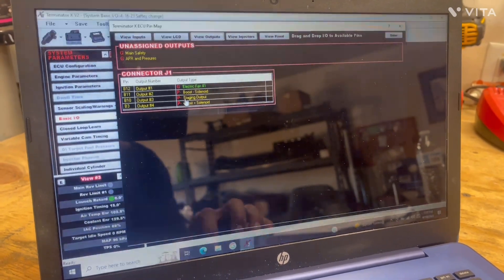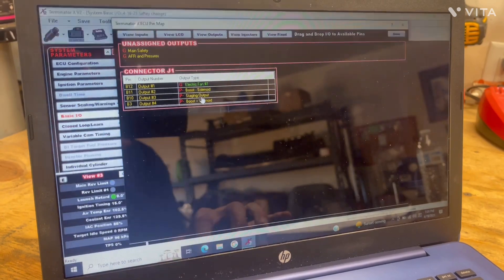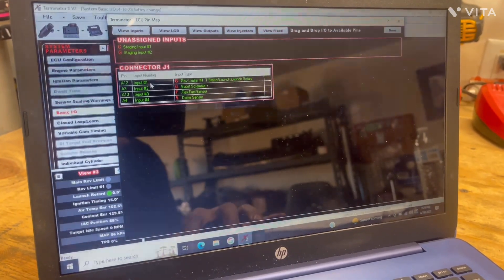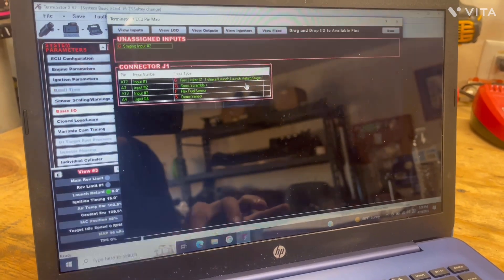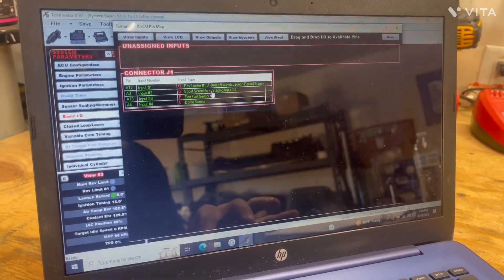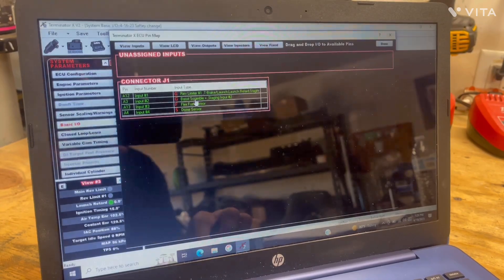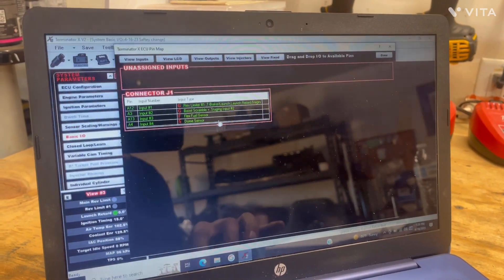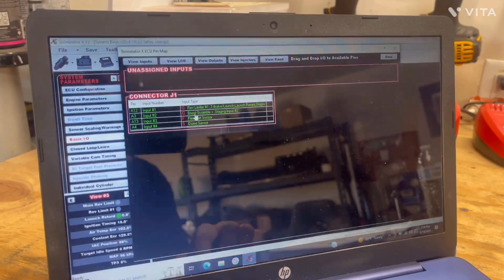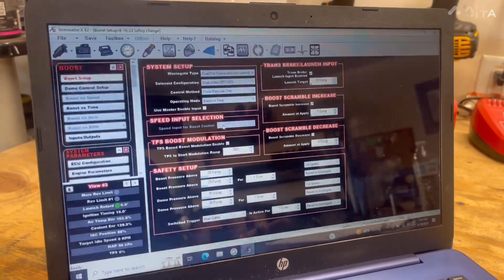It's going to look like this: you'll have staging input one, staging input two, and a staging output. Mine is the black and gray wire, which corresponds with B10 output number three — that's where I pinned my staging output. For staging input one, my wire is blue and white, so that's input number one. My staging input two is going to a red and white wire, so that's input number two. You can also stack these inputs — I have my boost scramble with my staging input, so when I'm not bumping it doubles as a boost scramble.